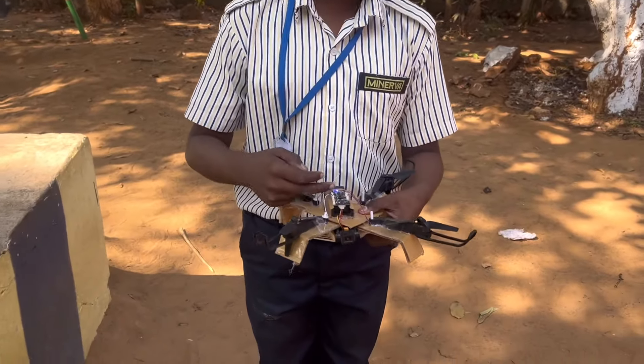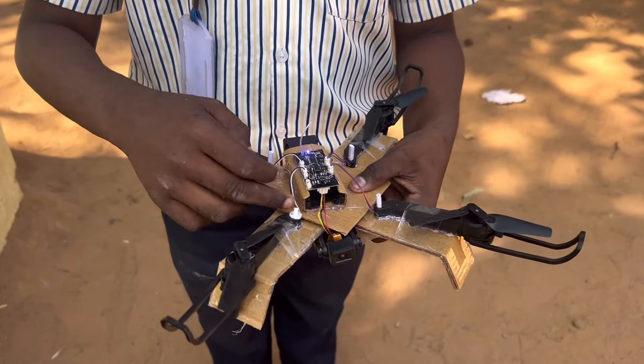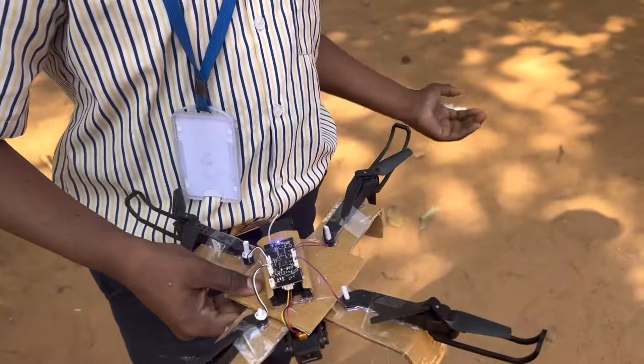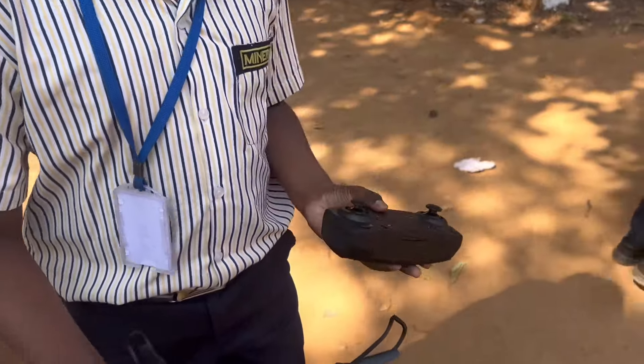This is the camera. This is the sensor. These four are propellers. This is the switch for connecting the sensor. And this is connected with the remote.